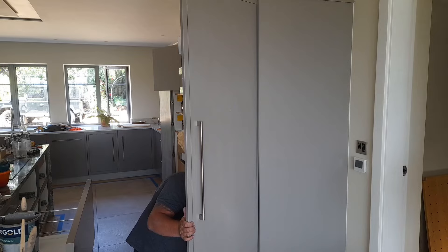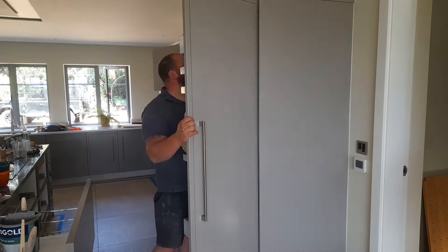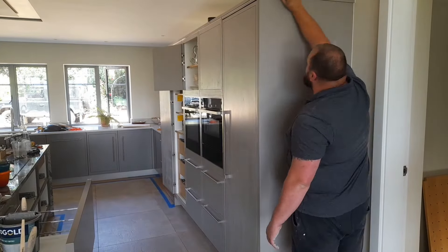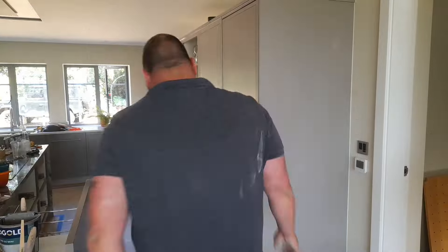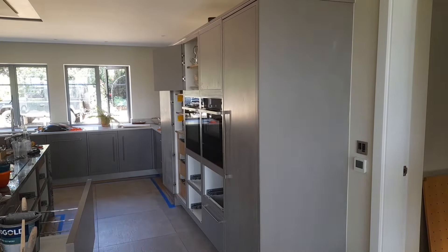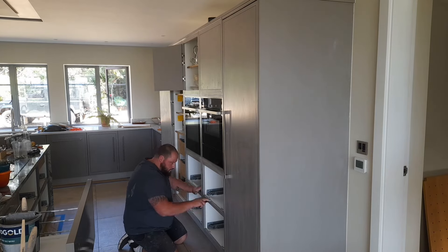The beauty of hand-painted kitchens is not only that you can change the color down the line — which is exactly what this customer had done — but it also allows you to have a mixture of colors. On this particular job these tall units were being painted in a slightly lighter color than the rest. The color we're using here is called Elephant's Breath from Farrow and Ball, which in my opinion is a weird name for a paint, but hey — blame Farrow and Ball for that.